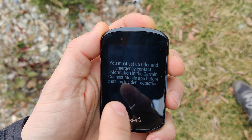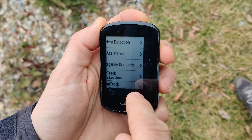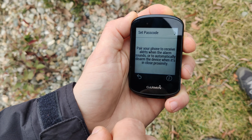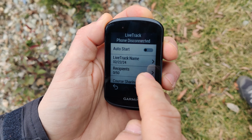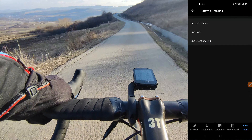You can set up one or more emergency contacts, which will be automatically notified in case of emergency, such as being involved in a crash. You can also set up a bike alarm, and if the bike is moved you will get a notification on your phone. Live track is a feature that allows your family and friends to view your exact location and follow along your ride. All of these features need to be set up in the Garmin Connect app.